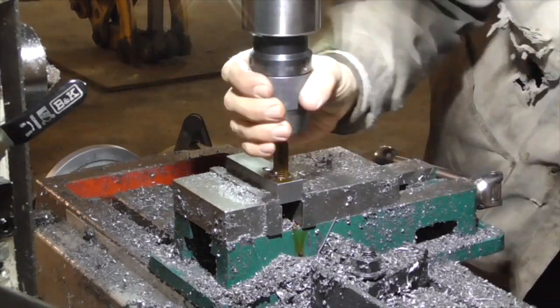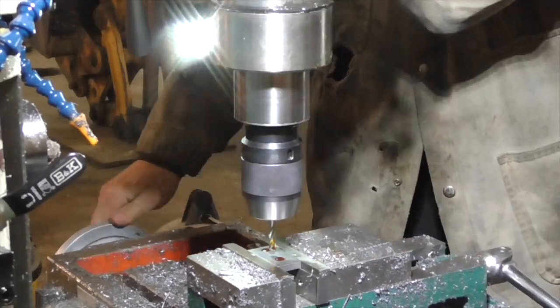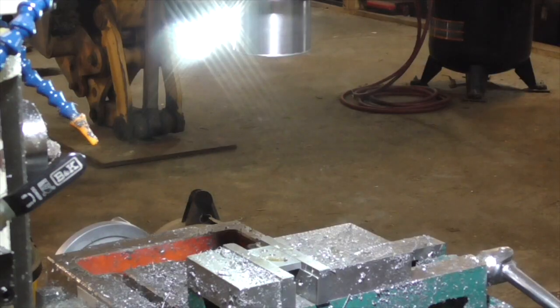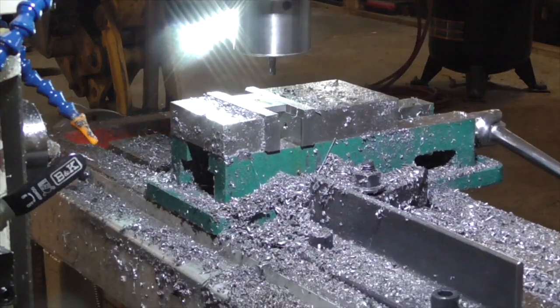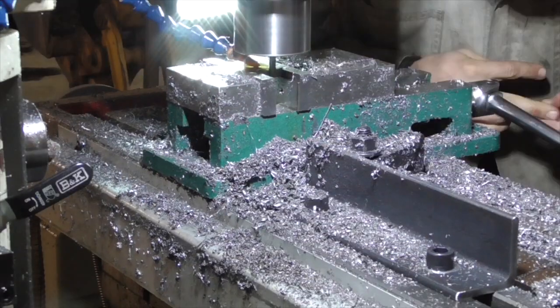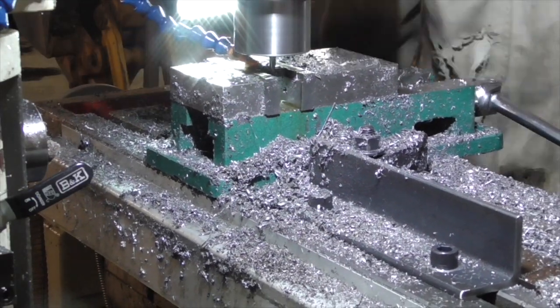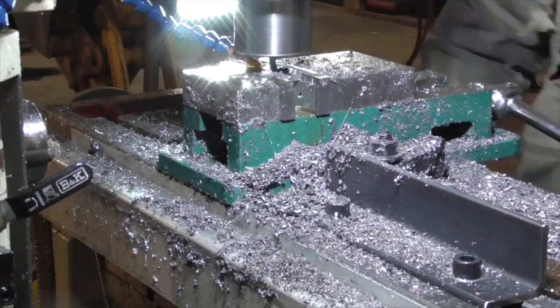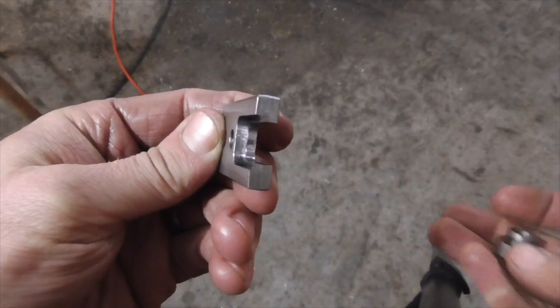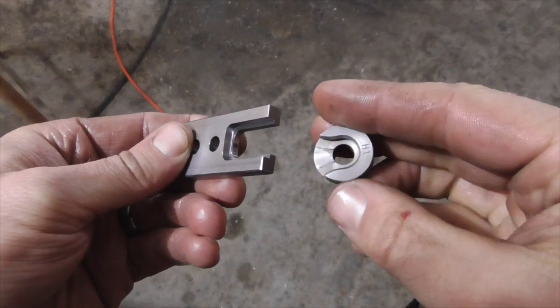I started by drilling a couple of alignment holes and tapping a threaded hole through a piece of 1 inch by 3 quarter inch bar stock. Then I drilled corresponding alignment holes in a 1 inch by 1 quarter inch plate and machined a stepped slot that would accommodate a standard shell holder.